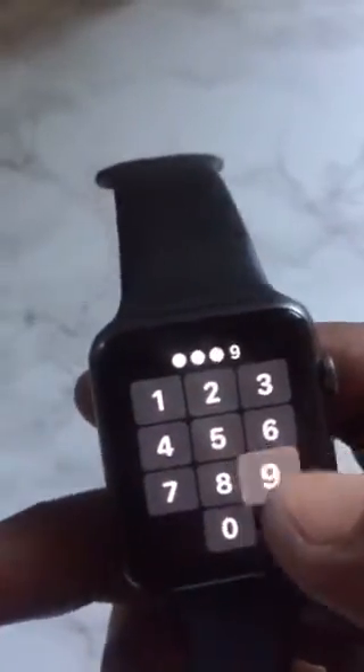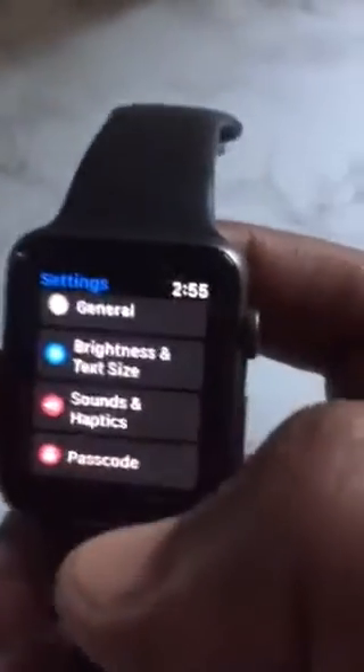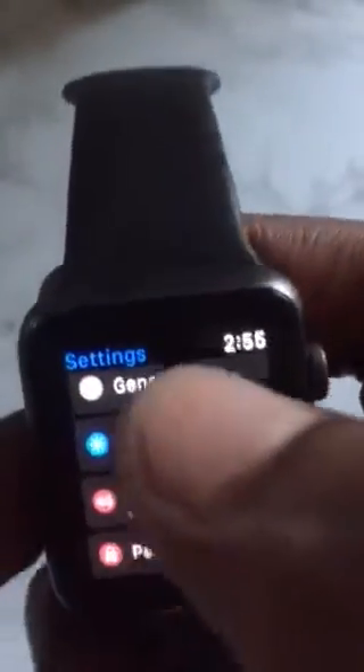Let me just put my password. Go to Settings, scroll down, then go to General.